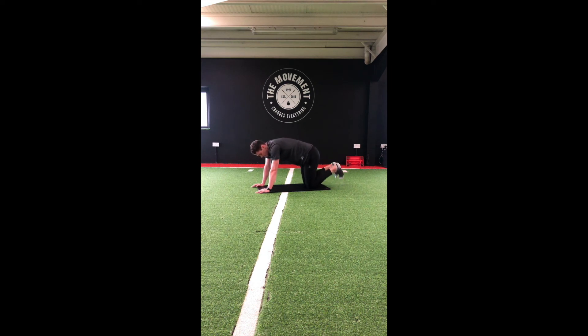On to the glutes — on the hands and knees. Bring that left knee between the hands, slide the right leg back as far as you can, and drop that chest to the floor. Switch sides and hold.